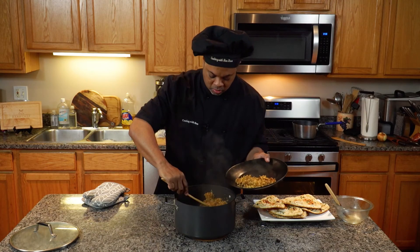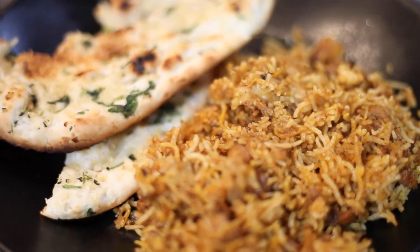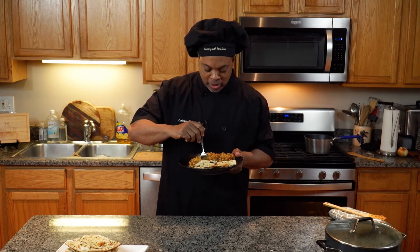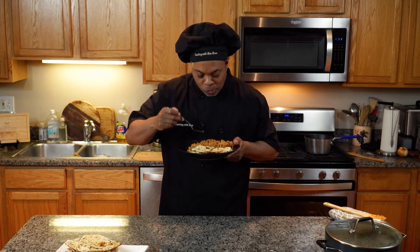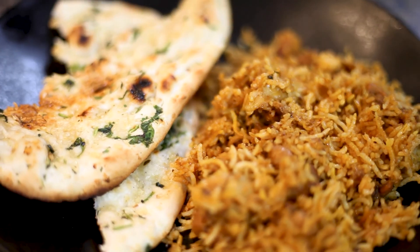Woo-wee! I feel like I'm at the restaurant. Oh my God, this is good. This is really good.